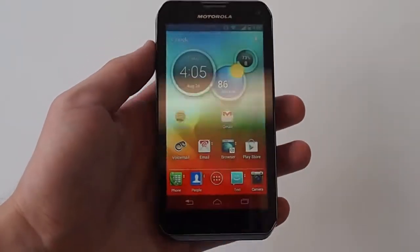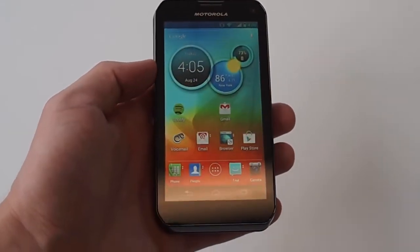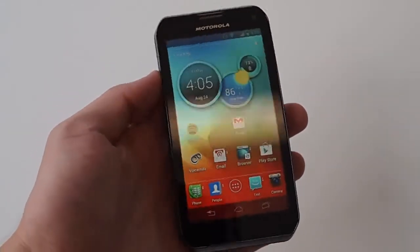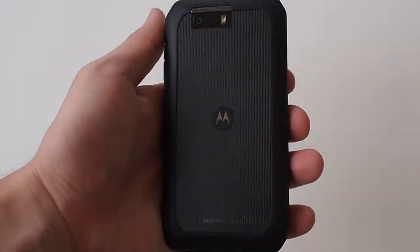Jeff here with Digital Trends and we're looking at the Motorola Photon Q 4G LTE. This is the newest Motorola phone on Sprint right now and it replaces the Motorola Photon which came out a year ago.